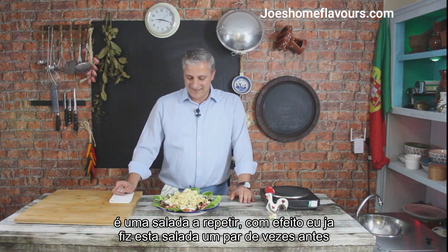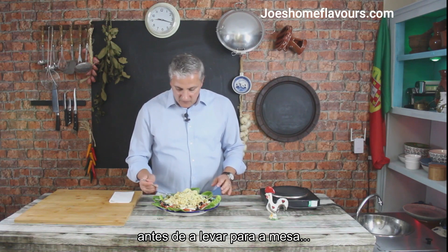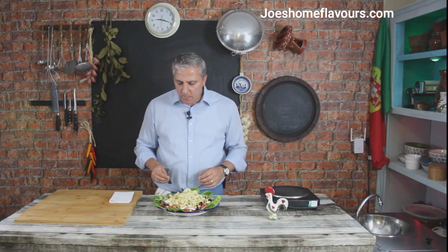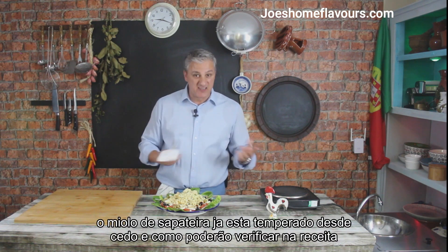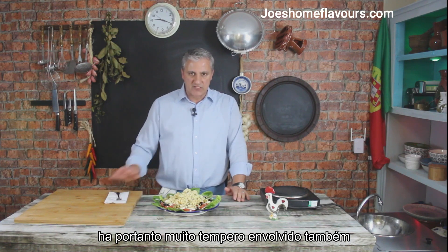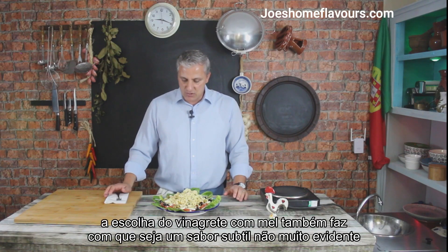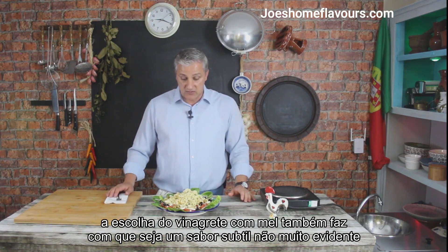I would try this a couple of times — actually I've done it before. I'm going to try a little bit here before taking it to the table. The whole thing comes together. That crab meat is already seasoned and, as you will see if you go check out the recipe, there are a few things going in that crab meat as well, so there's a lot of seasoning going on. The seasoning of the salad sort of spreads out to the whole dish. The dressing of that honey vinaigrette is also very nice and subtle.